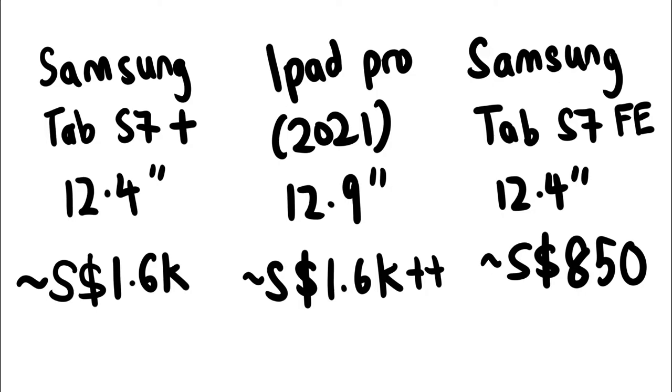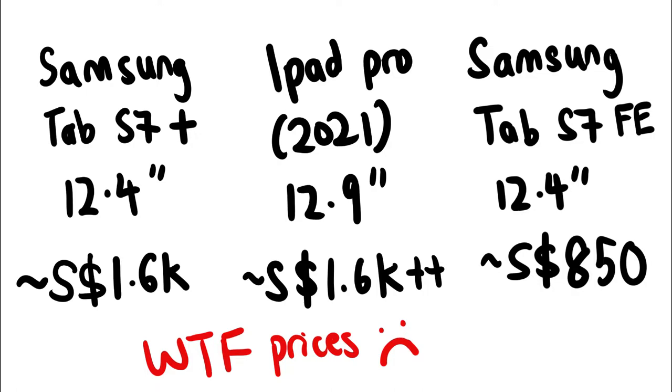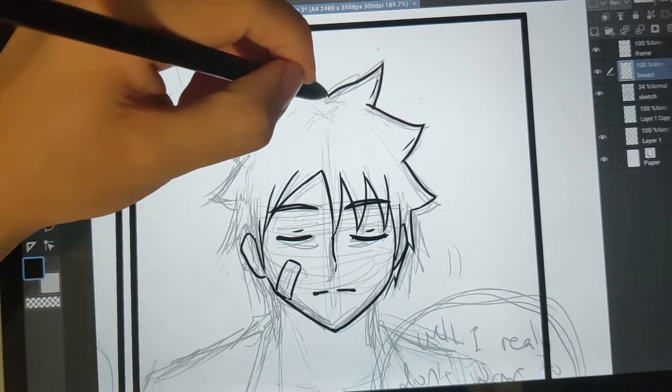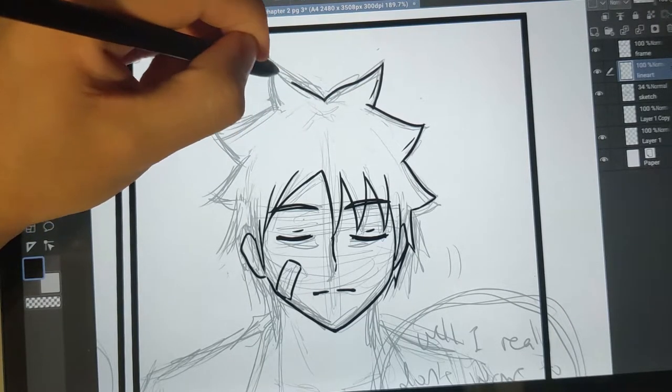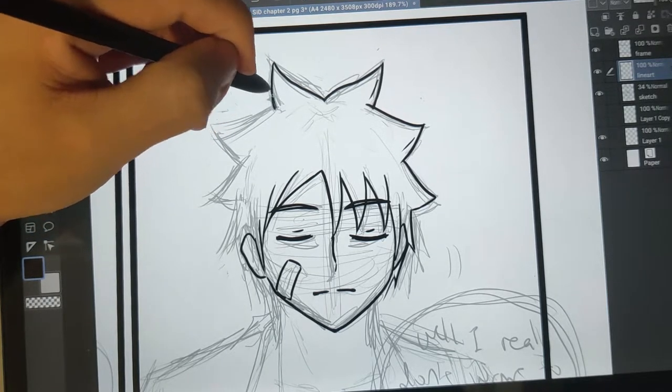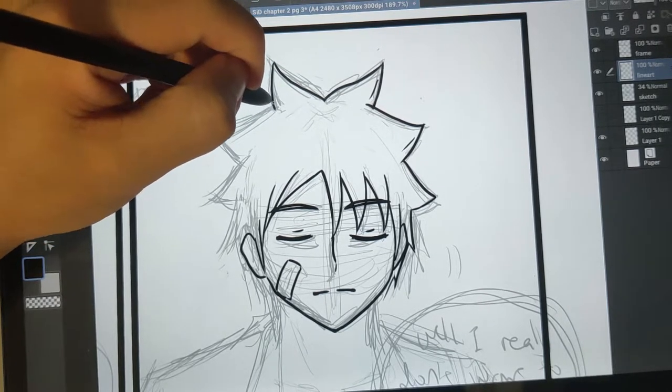The reason why I chose this tablet was because my main focus was to draw on it, so I got the largest screen available then at the cheapest price. I didn't need the top specs of the other tablets because I won't be using it as a productivity machine. Moving on to the focus of this video — it has been a fun time using Clip Studio on this tablet, and if you already use Clip Studio on a laptop or desktop, it's a very similar experience.